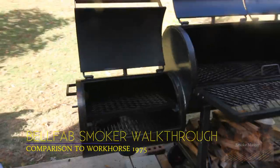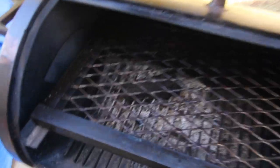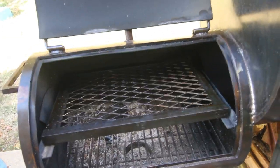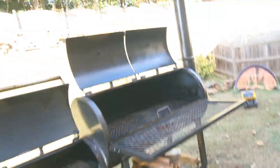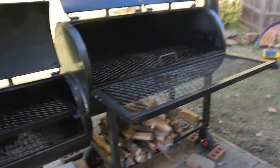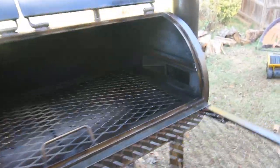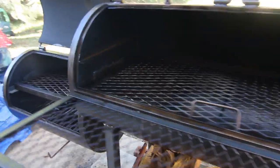Hey there, Smoke Master D here. We are looking at my new Bell Fab smoker. Got the secondary rack over here. I cooked in it and I think I'm going to do a video on that cook. See, I've got the grill there in the firebox. I'm going to talk a little bit about how I wanted to model this after the Workhorse Pits 1975, and how that didn't go so well.